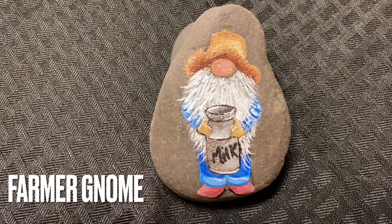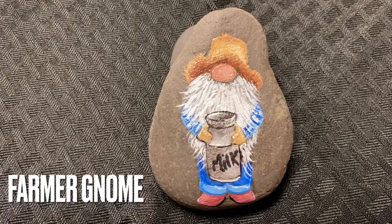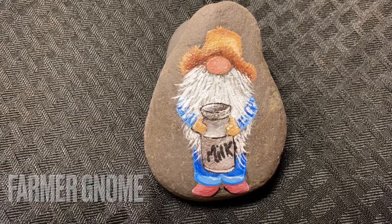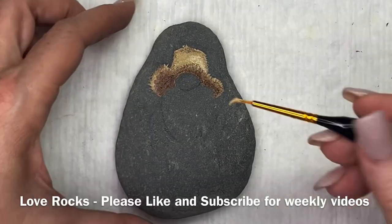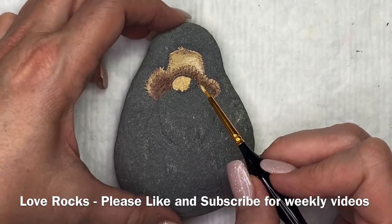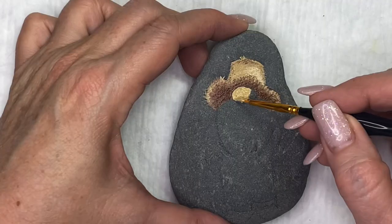Hi guys, this is Donna with Love Rocks. Farmer Gnome is our project for this week. Thank you to everybody who's come back and subscribed to our channel, and to those of you who are new, welcome — I hope you enjoy our videos.